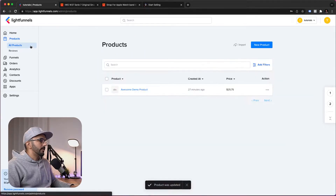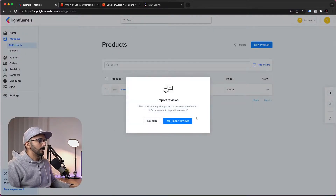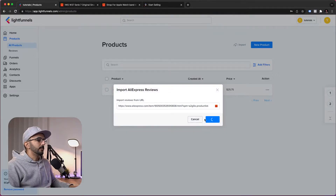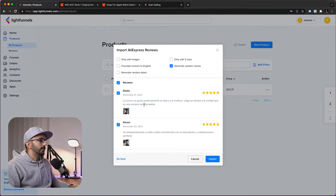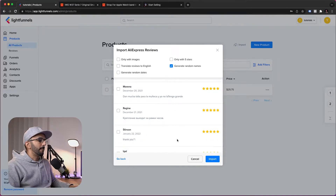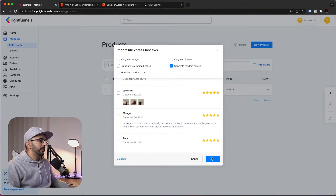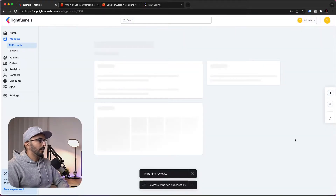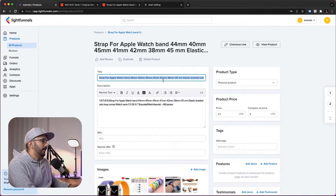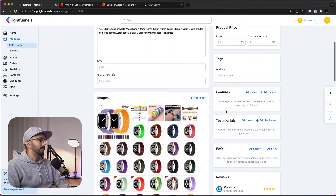For the second product, we'll do pretty much the same thing — copy the AliExpress link, paste it in, and import. We'll import some reviews as well. You can load more reviews by scrolling down before clicking the reviews checkbox, giving you more reviews loaded in your product. Click Import, and once it's done, we'll name this one SmartWatch Wristband and save. You can also add features, testimonials, and everything the same way.